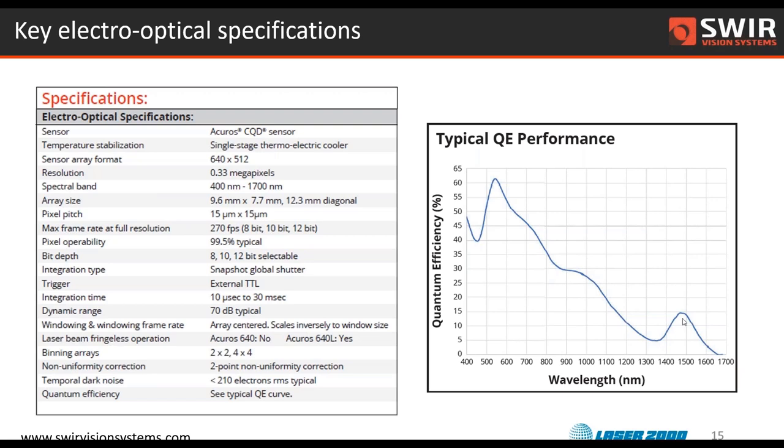Anybody who looks at the QE curve and says they're not sure it'll work — I would challenge them to try it first, because frequently you don't know exactly what the image quality is going to be until you put the whole system together, even if it's a mockup or demo system. And the other point would be: do you have the option of turning up the light? Lights are relatively inexpensive — adding a few more LEDs or more halogen light are ways to get more photons into the scene.